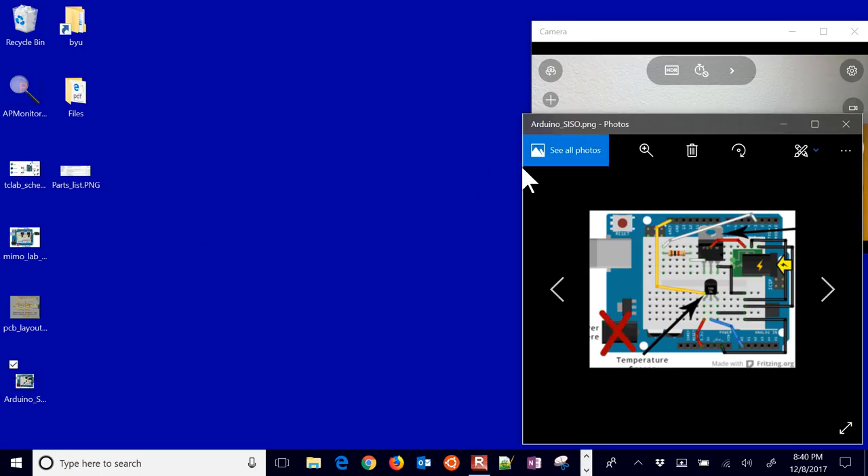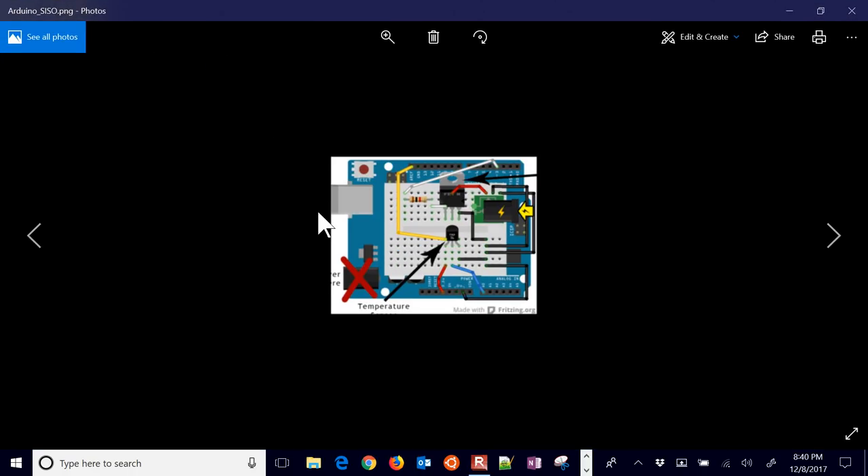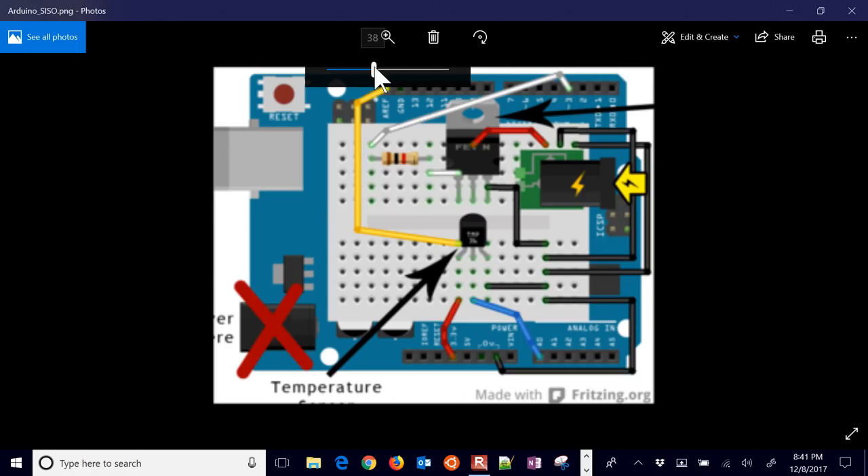Here is an Arduino with just one heater and one temperature sensor. If we zoom in, you can see we're connecting up to some of these pins. Pin 3 is going to be the one we connect to turn on our heater. Then we have analog 0, which is going to be connected to read the temperature sensor — in this case, a TMP36. Just follow this wiring diagram if you want to set up a voltage read or write to this transistor, which acts as a heater.